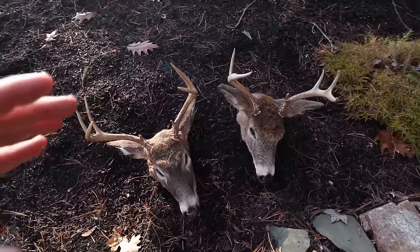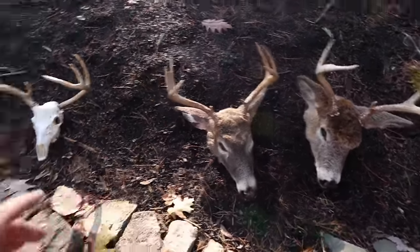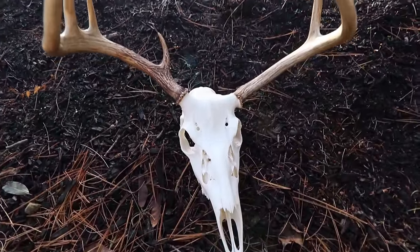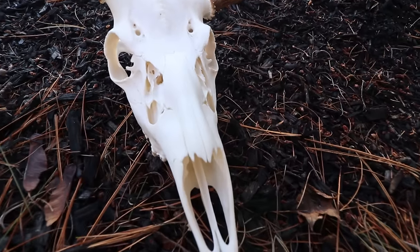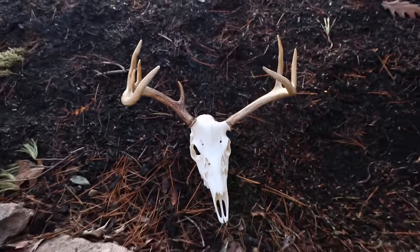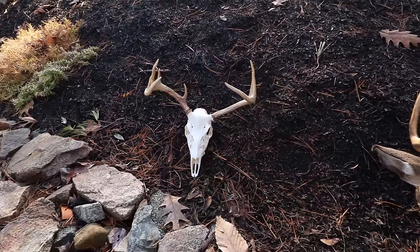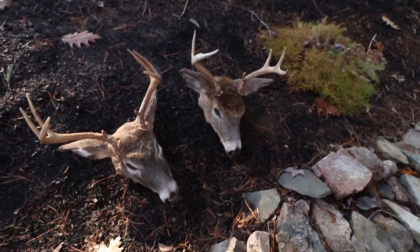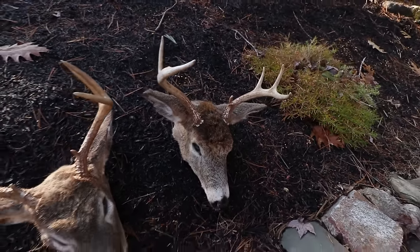Welcome back. Today we're going to be turning these two deer heads into something just like this European mount I did for my 2017 buck. It was my first time doing it and to this day it's just as white as the day I made it. I'm going to try it on these two bucks — my 2019 buck with the muzzle loader, and my brother's first deer and first buck with his muzzle loader.